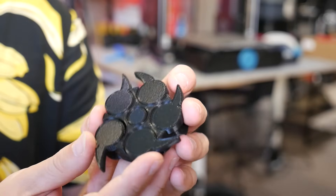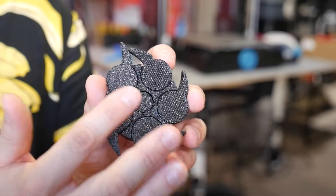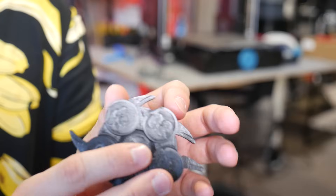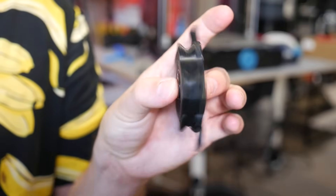But if you do get that correct, you'll get a really nice bottom layer with that lovely texture from the PEI print surface, and I could indeed get down to 0.15mm with no issues at all on this clearance gauge.